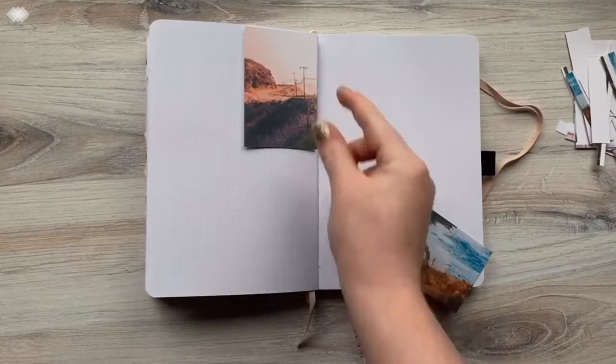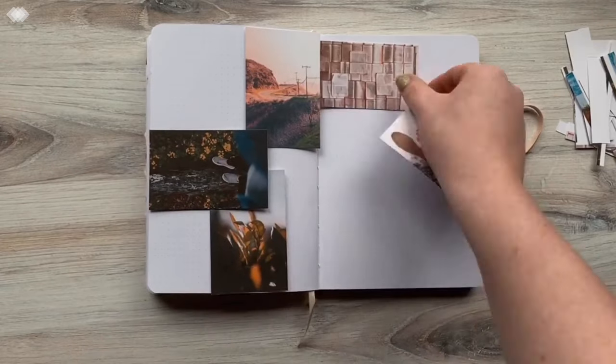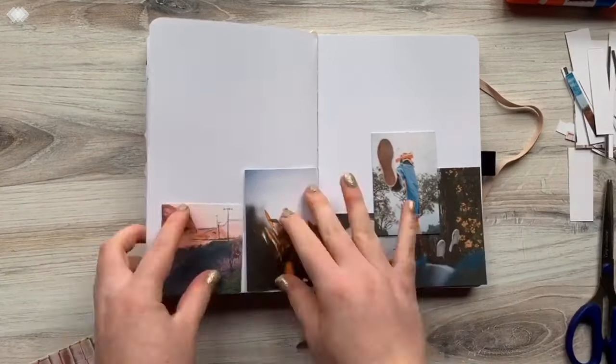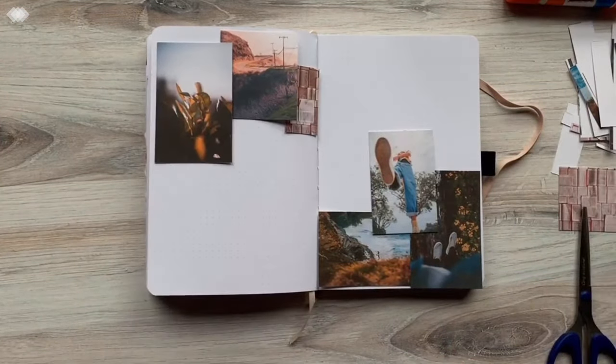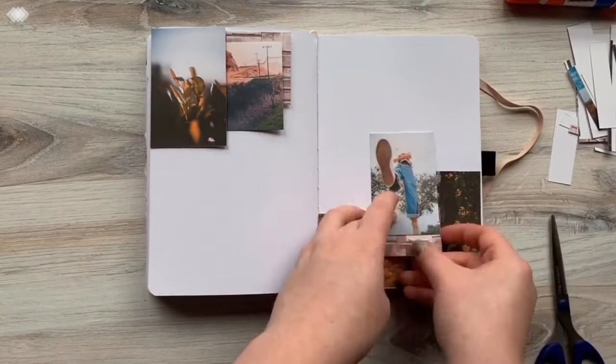So I printed them on cardstock and then cut them out. Usually I use my HP sprocket printer where it just prints them as little stickers, but this time I needed it to be matte so that I could draw on them, because I wanted to draw on the pictures.